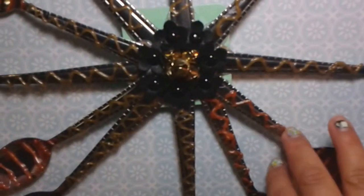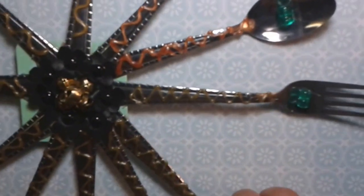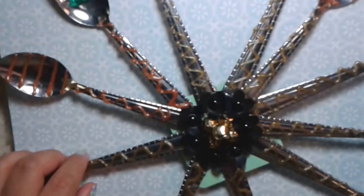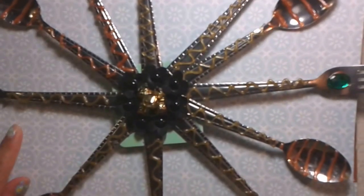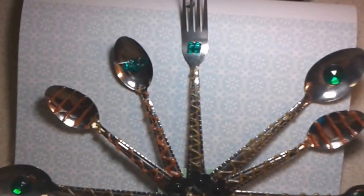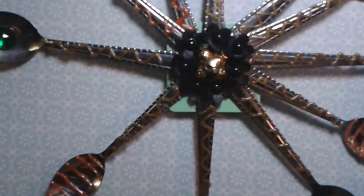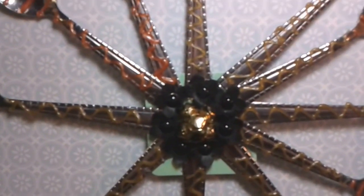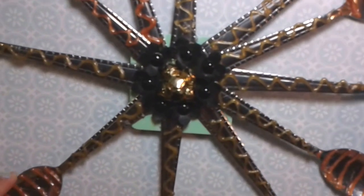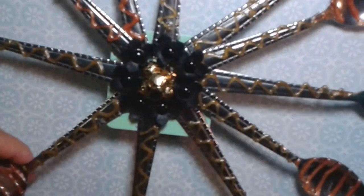This is a decor item made out of regular spoons and forks. As you can see, I decorated them with rhinestones, and all these embellishments are made with hot glue and colored glue sticks — bronze and gold. In the middle I added some black leather flowers and some little bells. It's all stuck on a magnet, which I then glued onto a piece of cardboard in the back so it can hang on the wall. It's quite big. I originally got the setup idea from Dazzle DIY but added all the other things you see.